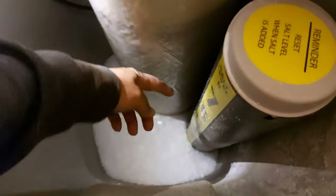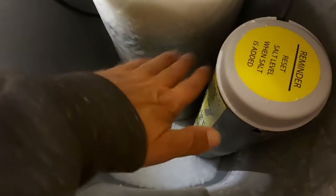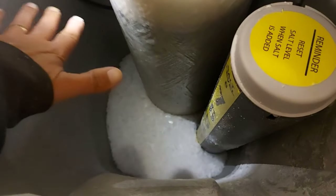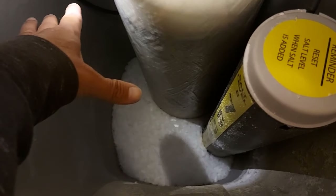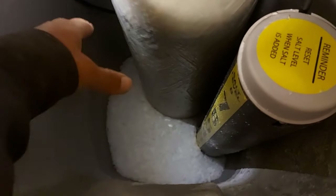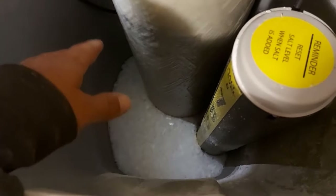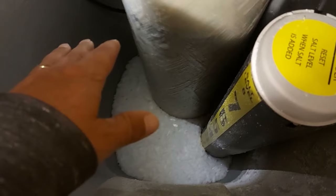The other thing that could happen is a salt bridge — it could build up halfway up your brine well. What happens there is you'll have a hard layer of hardened salt. It looks like it's okay, but it's not. Underneath, there's nothing — no water flowing in there anymore. So when you go and fill up your tank, you think it's at a certain level and you're throwing salt on top of this bridge, so no salt is getting down in there with the water.